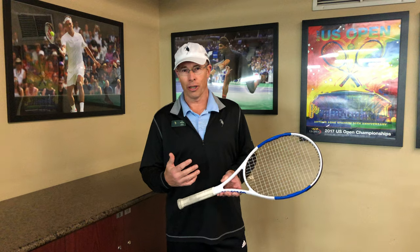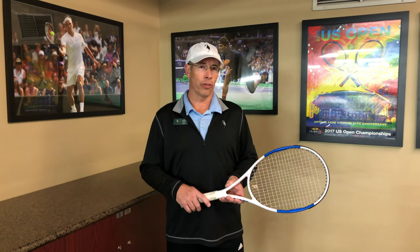I grew up playing in an environment where we had lots of rain and we didn't have any indoor courts, so I had to be creative in finding ways to work on my game without using indoor courts. One of the things I did was working on my volleys with a foam ball against a wall, a window, or a door.